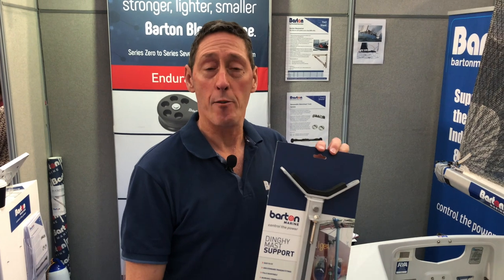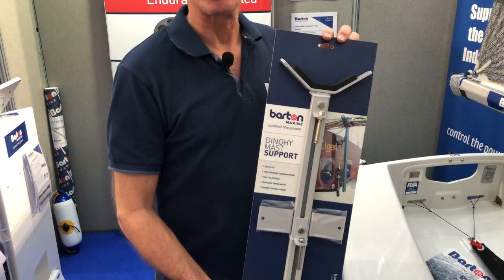But it's not just small blocks and fittings that we put for dinghies — we also have a bestseller here which is our dinghy mast support.